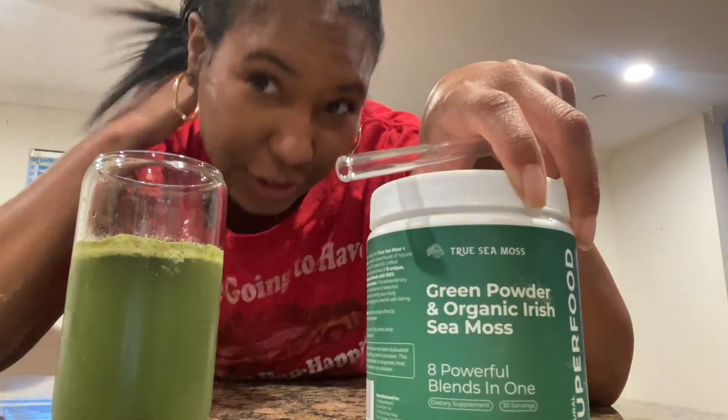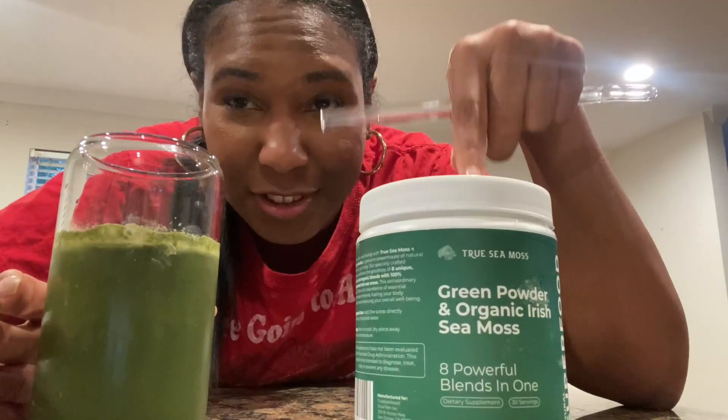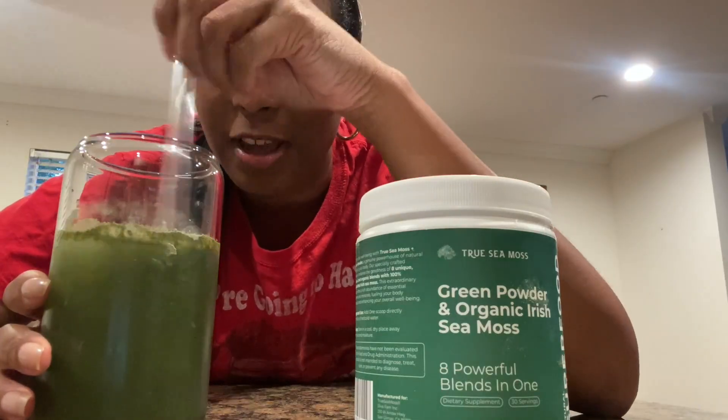I have the True Sea Moss Greens drink here — I already poured it in. They sent this to me but I really want to give my honest review on the taste, so I'm just going to stir this up here.